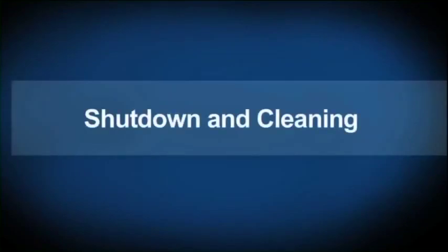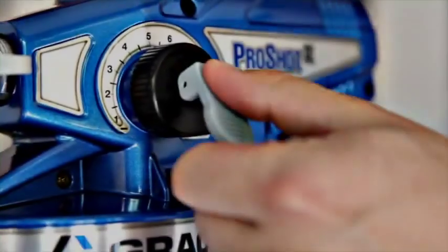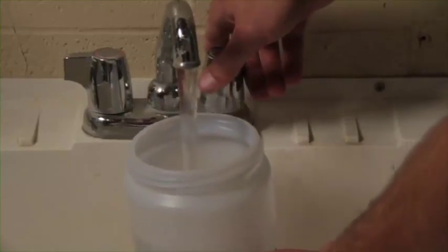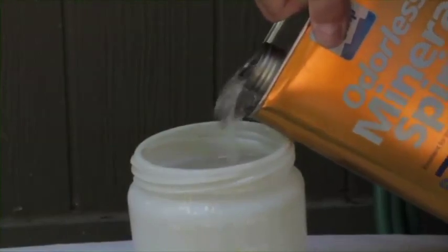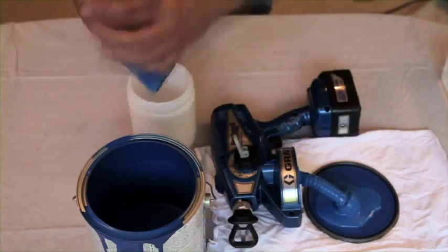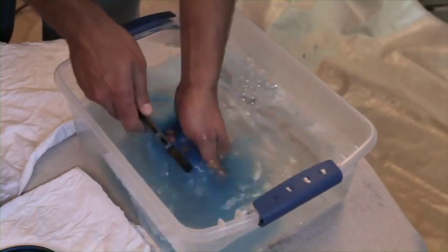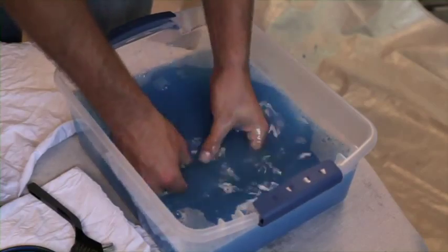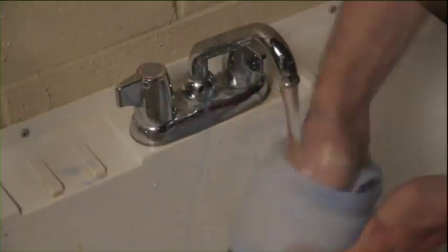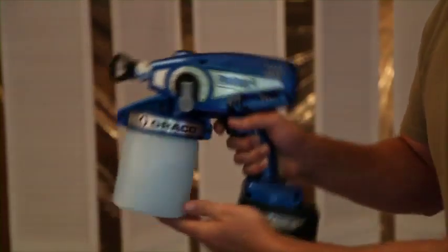Cleaning your ProShot 2 sprayer is important for continued professional quality performance. Engage the trigger lock and flip the prime spray valve up to release pressure. For water-based material, clean with water; for oil-based materials, use non-flammable mineral spirits. Remove the material cup, pour remaining material back into its container, and dispose of the liner. Remove and clean the sprayer intake tube and screen with warm soapy water or flushing fluid. Reconnect the suction tube, clean the cup if not using a liner, and fill with water or flushing fluid. Reconnect the cup and shake the sprayer to clean all inside areas.